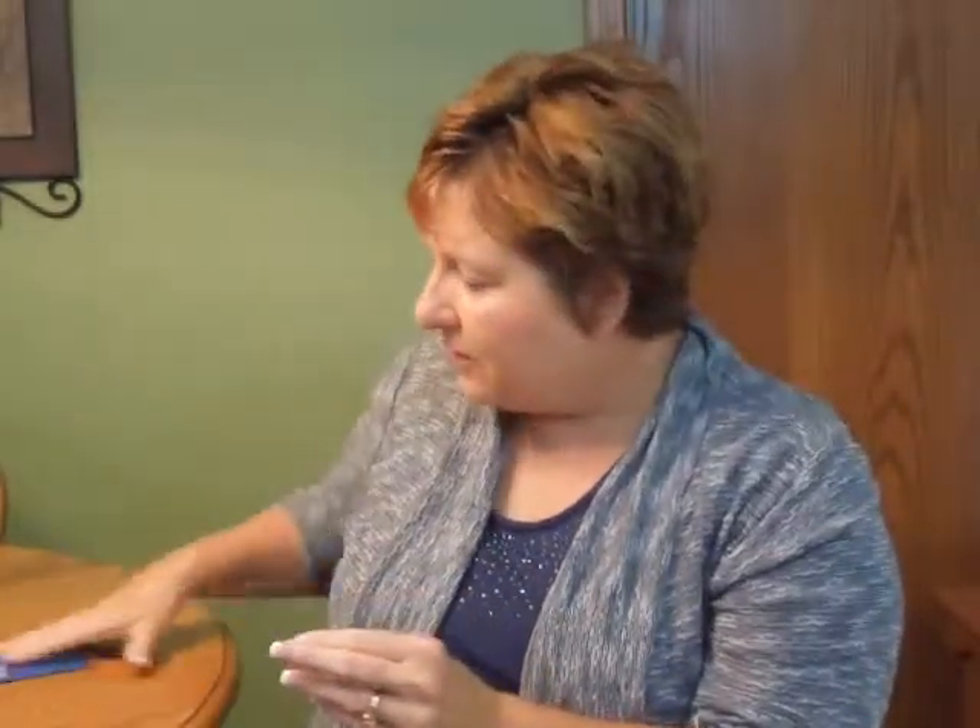This invitation comes with double bright white envelopes, and you may purchase this invitation ensemble from invitationsforless.com.